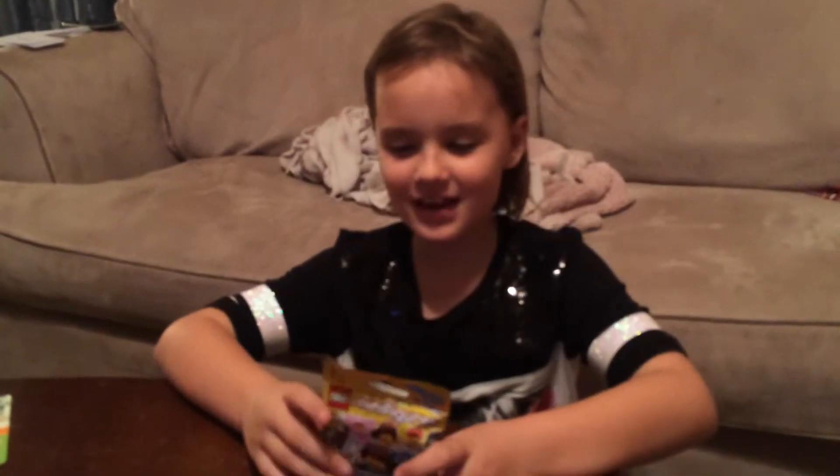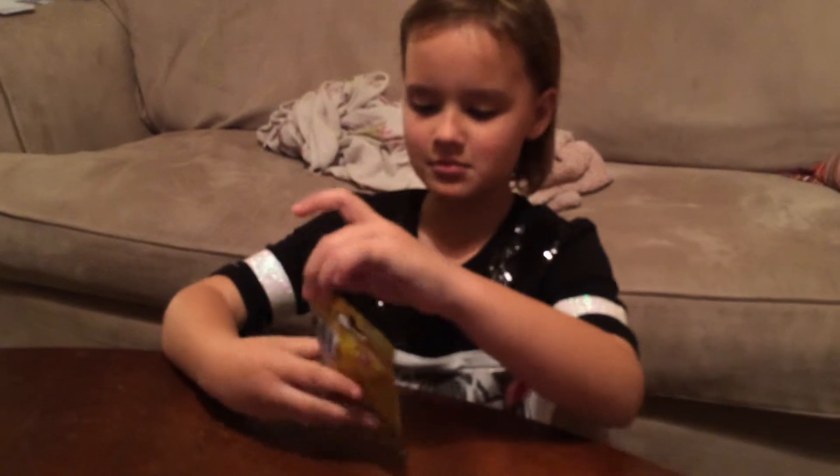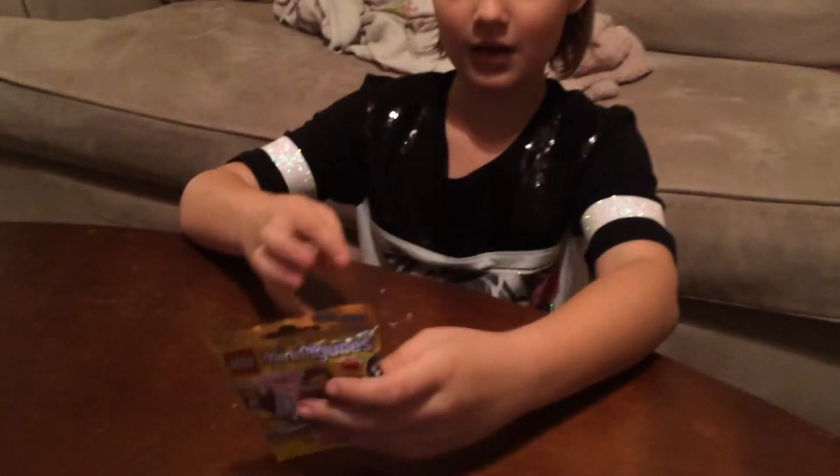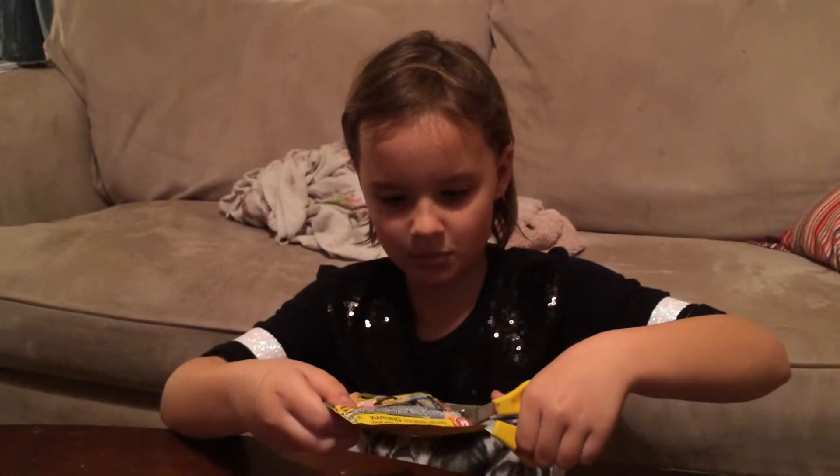Hi everyone, today I'm going to be opening up a Lego minifigure Series 12. Let me get my scissors out of the drawer and cut it open.